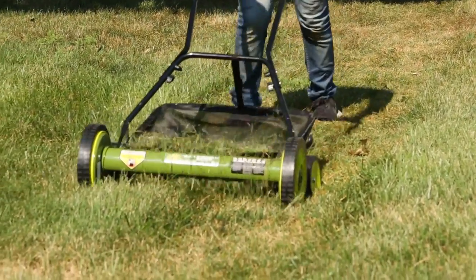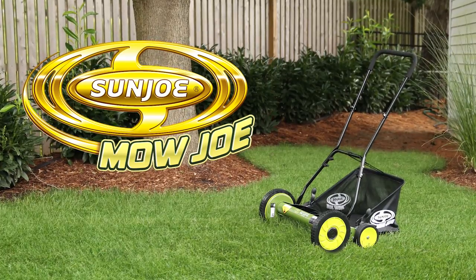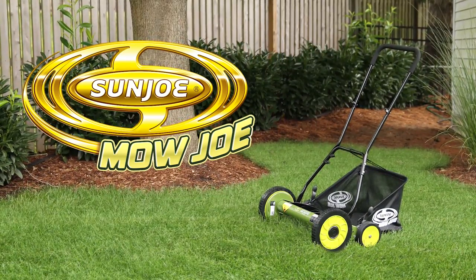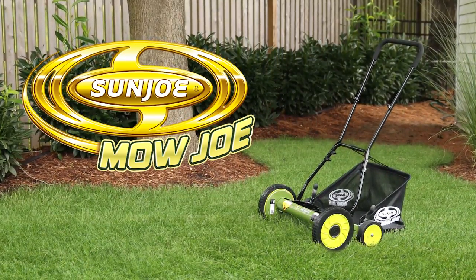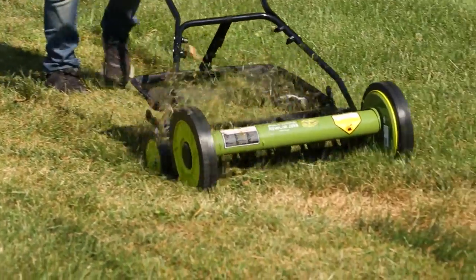Need a simple, cleaner, and greener way to take care of your lawn? Introducing the Mojo MJ501M 18-inch Manual Reel Mower with Grass Catcher from Sunjoe. No gas, no oil, or electricity.